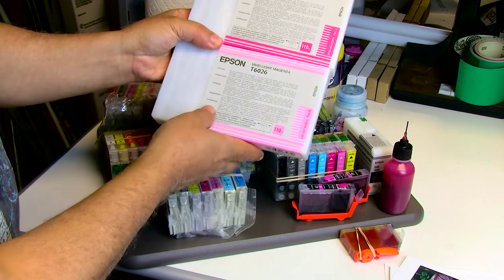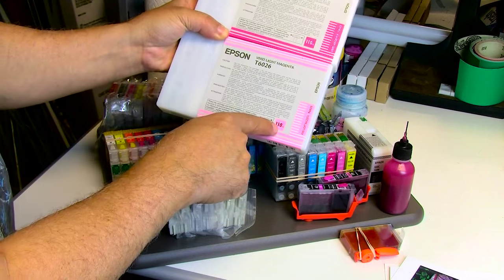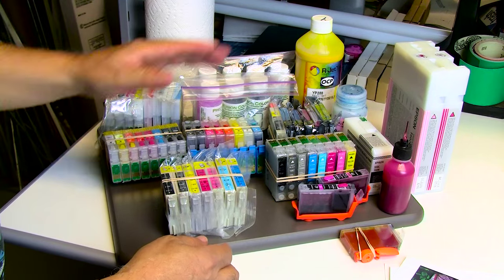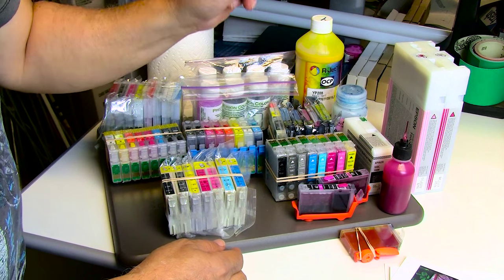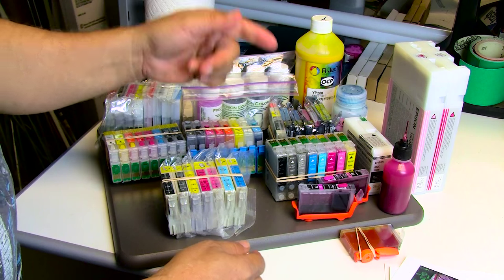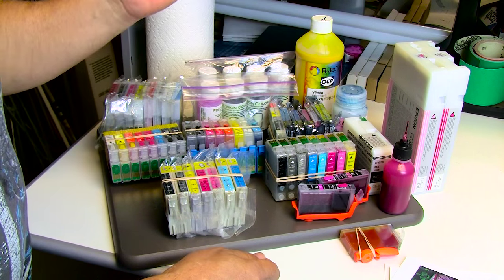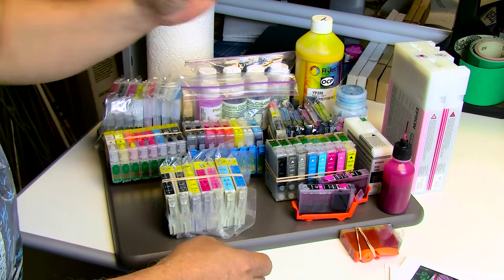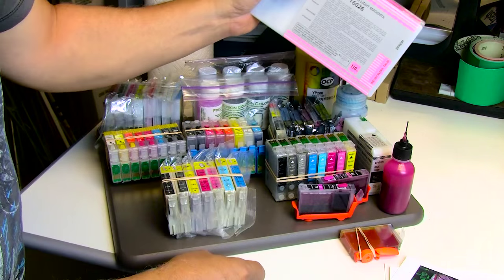Vivid magenta for the 2880 ran me something like twelve dollars for 110ml; this one was about twenty-two. Yes, you can buy cheaper ink from third-party suppliers, but that magenta ink sold by other companies does not come close to the gloss that OEM ink provides. If you print anything with third-party inks — say the K3 inks — anything that has magenta in it: reds, oranges, purples, deep blues with some magenta — it will look matte, especially on glossy or luster paper.